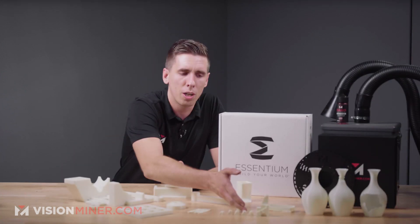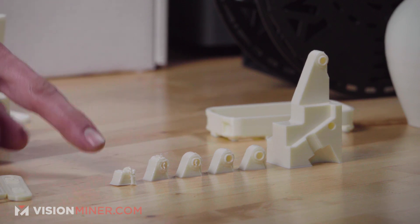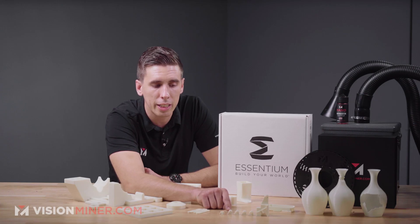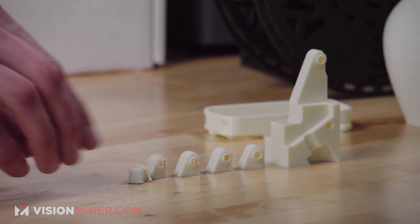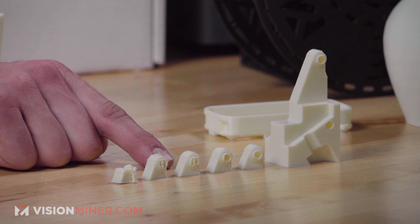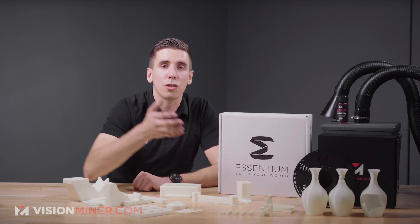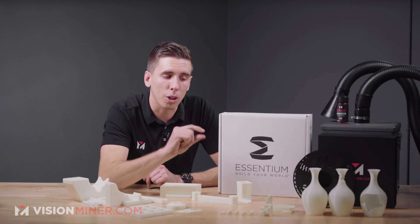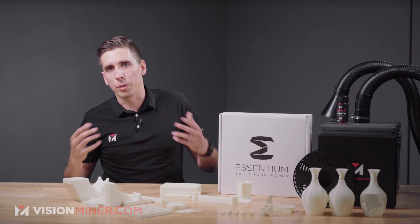That's pretty darn strong! Now, a quick segue on tuning: we've got five tuning iterations here followed by the final part. We started printing, noticed the top was getting oozy and a little too hot, so we cut the part in the slicer, dropped it below the build plate, and tuned just that area. Each iteration got better — we removed support structure from inside the hole — and eventually nailed the final jig. On open material systems, you only need to tune the difficult parts, not reprint the whole thing 10 times.